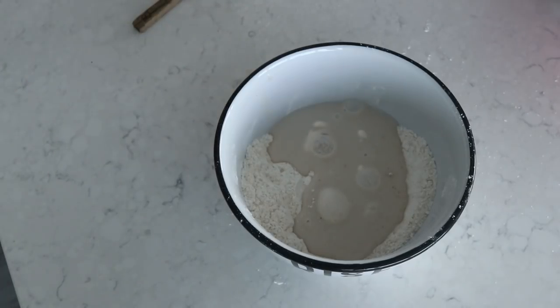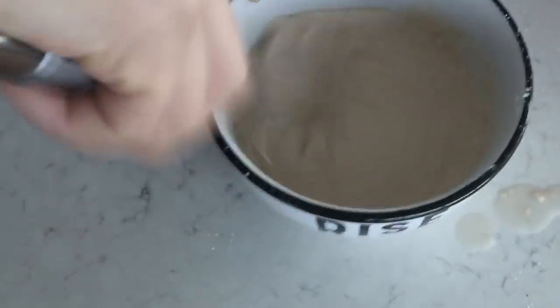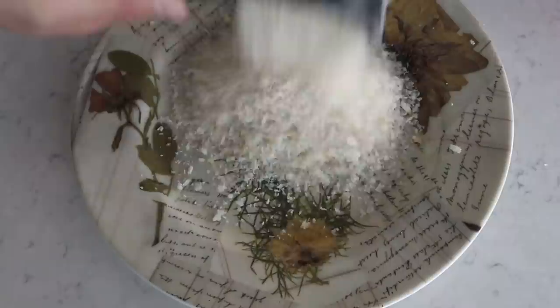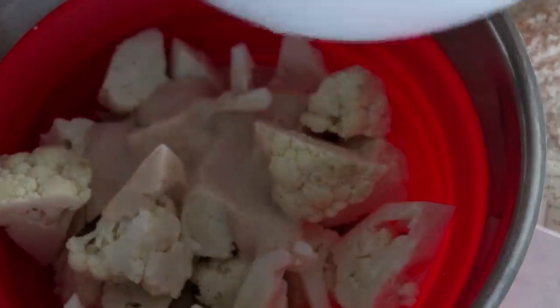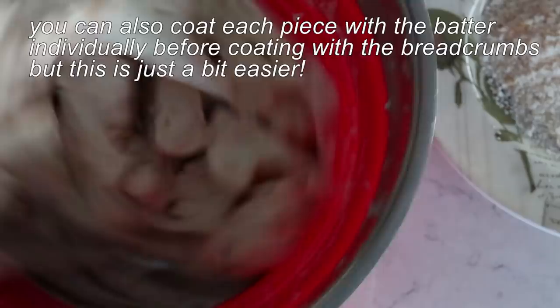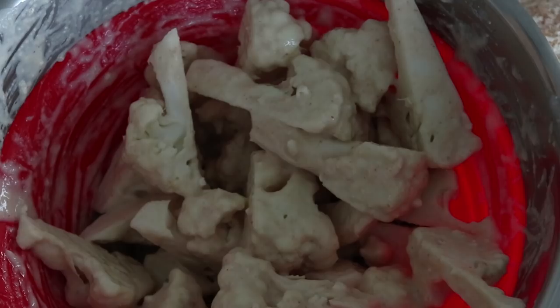Once the dry ingredients are mixed, add in half a cup of non-dairy milk - I'm using unsweetened cashew milk, but any non-dairy milk or just water works. Mix until you get a smooth batter. Onto a plate, add panko breadcrumbs - I started with half a cup but used one cup total. Pour the liquid batter over the cauliflower in a large mixing bowl and toss so every piece is nicely coated.